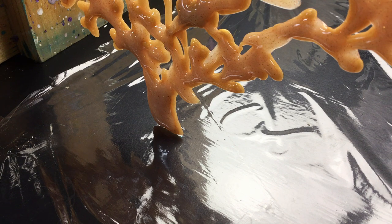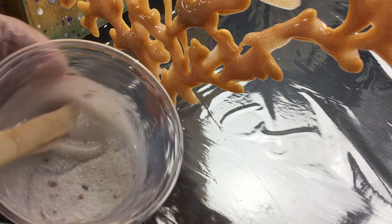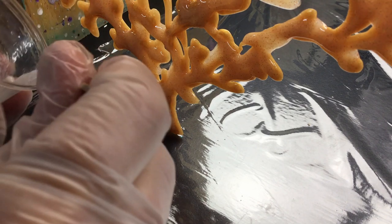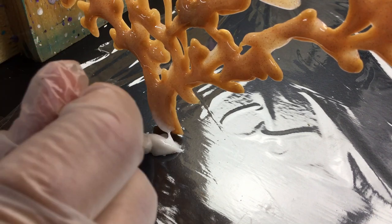Hi guys, I'm back and we're going to make the stand so the coral can stand up somewhere we can look at it in all its beauty. I'm mixing resin and I've put in beach sand — just a little bit more, as you can see. We're putting the sand into the resin and making sure some of it touches the coral.